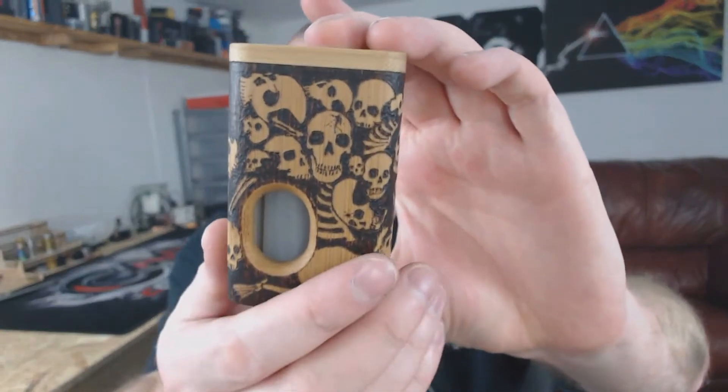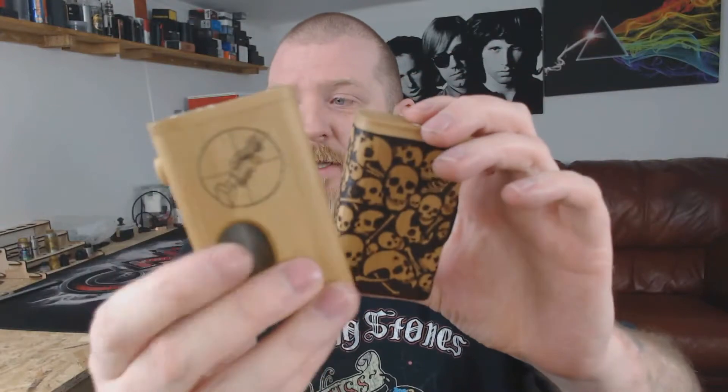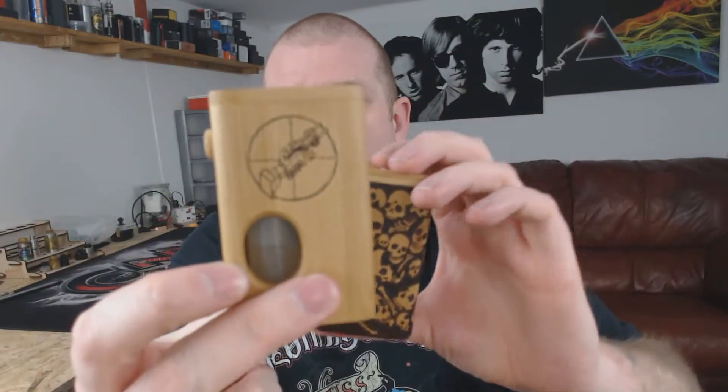Hi guys and welcome back to Coil Life. Today we're going to be having a look at this. This is the Dennis Skull Edition from Affordable Mods. It is the bigger, younger-ish brother to the original Dennis which I reviewed a while ago.